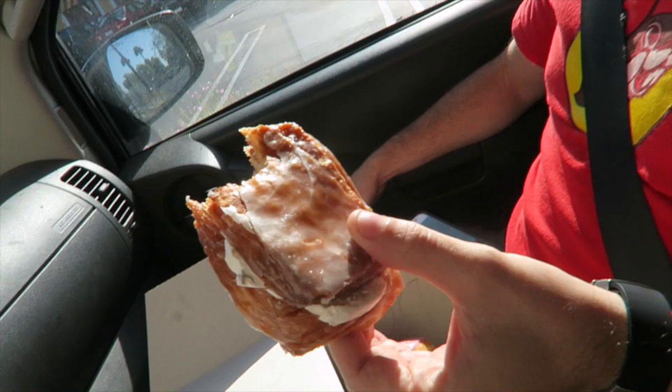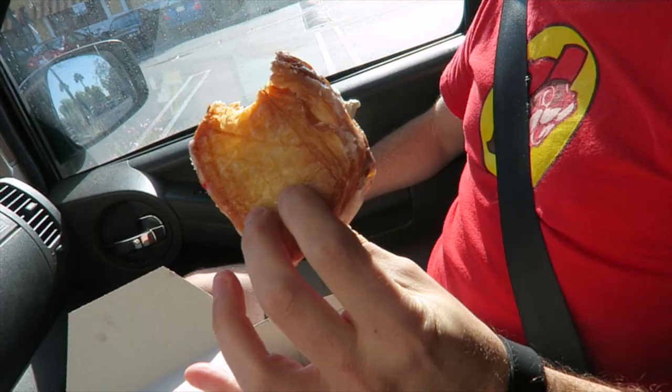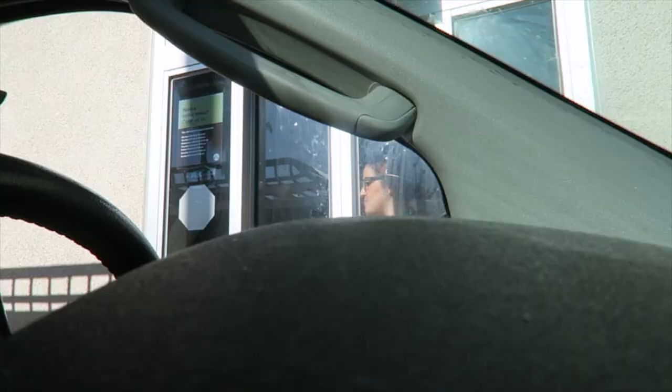He brought cronuts — so that's basically a croissant that they make into a donut. Yep, that's what a cronut refers to.